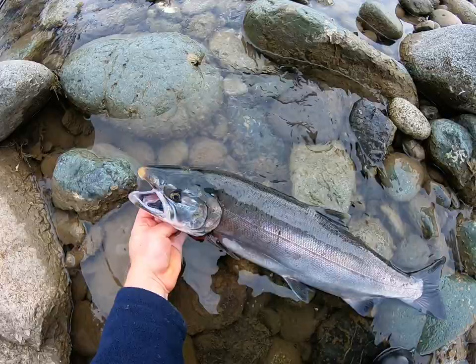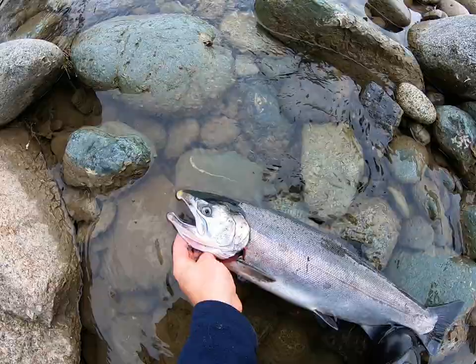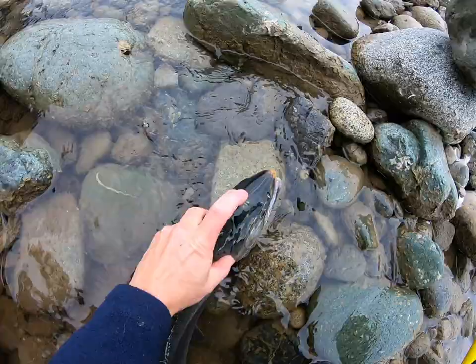The first thing you do when you catch a fish is hit it with a rock or a stick right on top of the head and right between the eyes. That's where their brain is — just slightly back from their eyes and right on top.